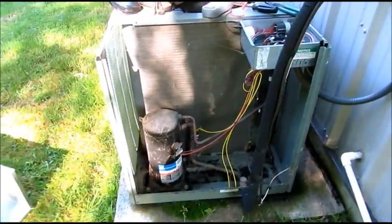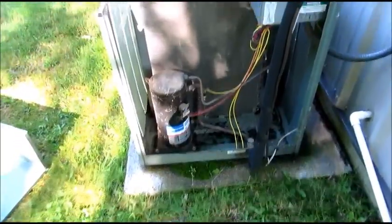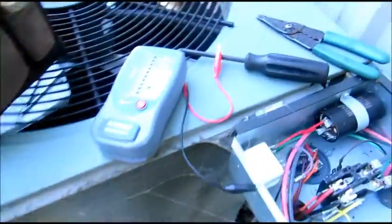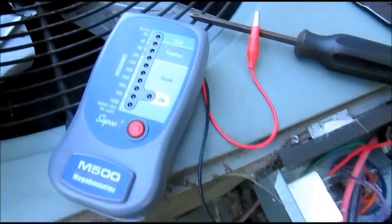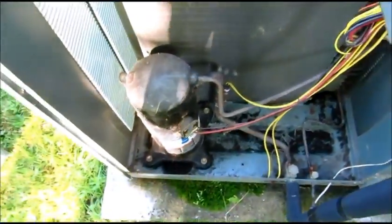Alright guys, I'm just here doing a quick little video because I've seen some comments mentioning that with a scroll compressor you can't use a mega meter to check to see if the compressor is good. So we're going to check this thing out. I've got a mega meter here — Sebco — and I've got a scroll compressor and we're going to check it.